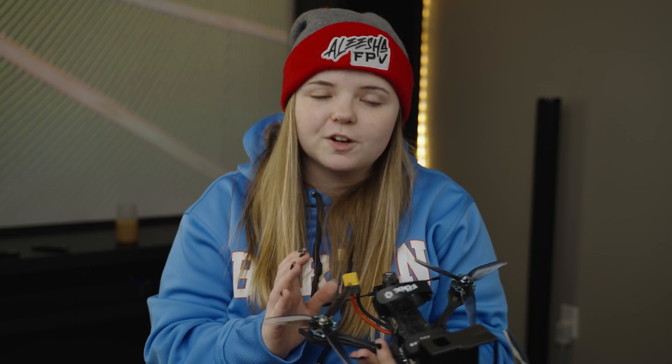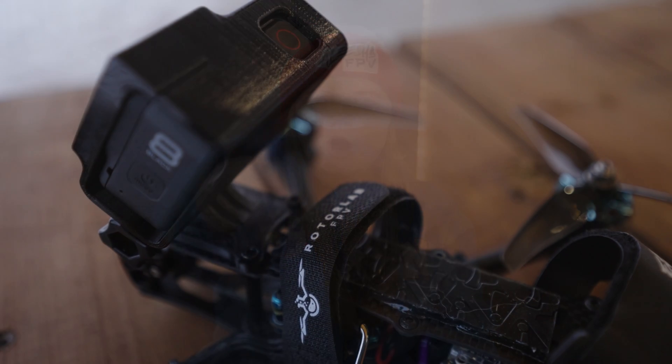Thank you so much for watching this video, I really do appreciate it. It was my first time doing a top-down build video and I really did enjoy it, so I hope you guys did too. If you have any questions pop them in the comment section below and I will respond. Stay tuned because we're gonna go fly this in the next video — I'm super pumped so I hope you guys are too. Make sure you're subscribed!